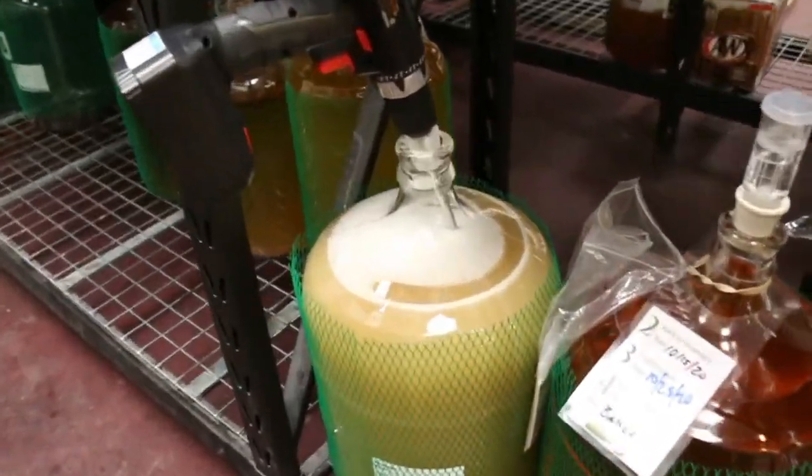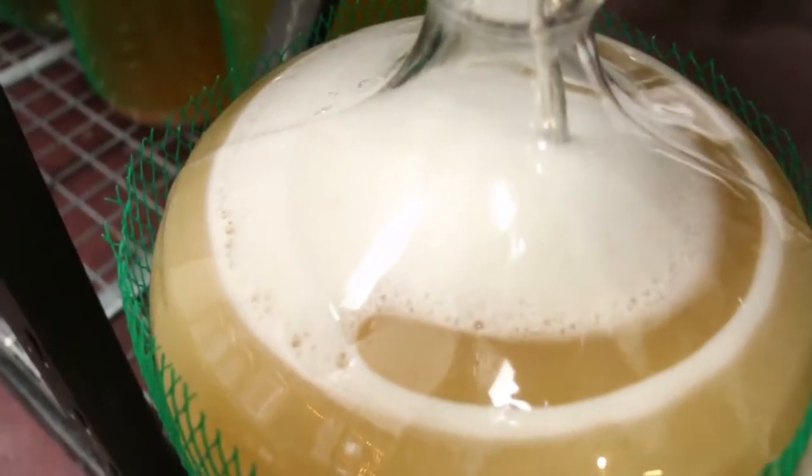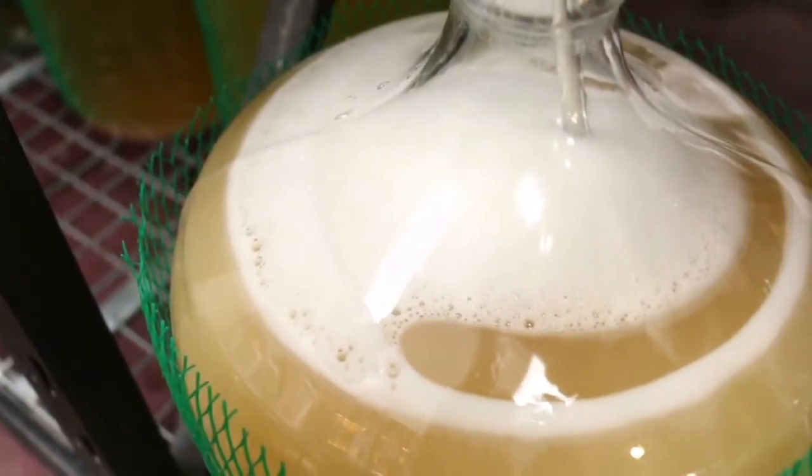At this point, what we're seeing is a de-gassed wine. And because it's been stirred, not only is the foam at the top, there's a lot of lees mixed in.